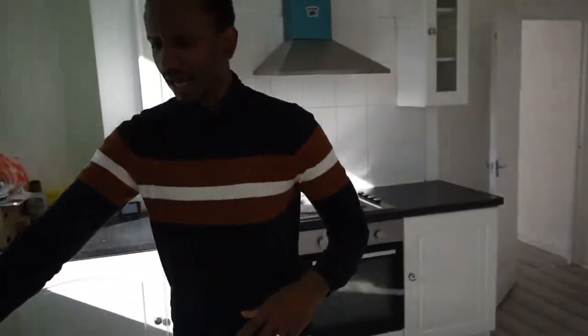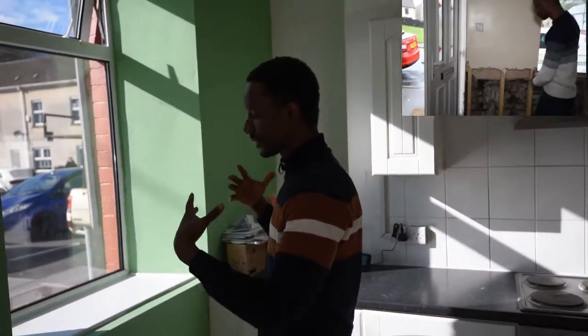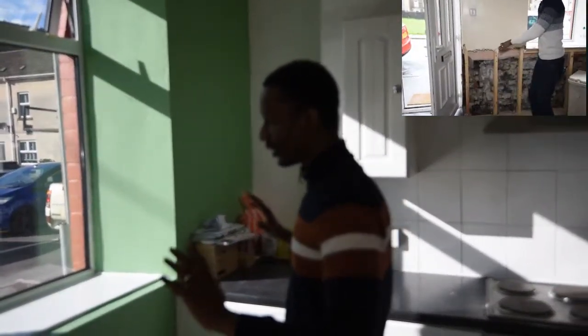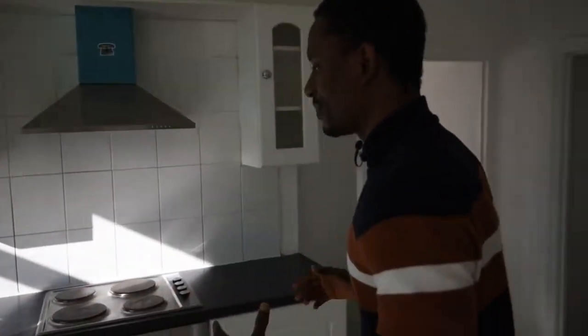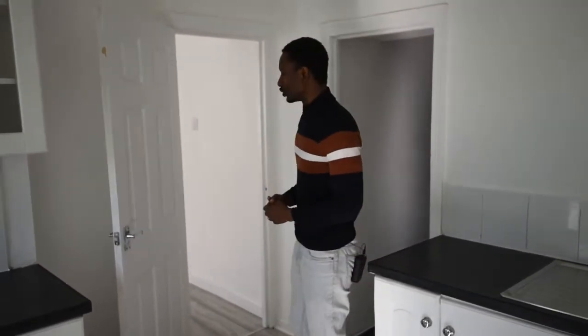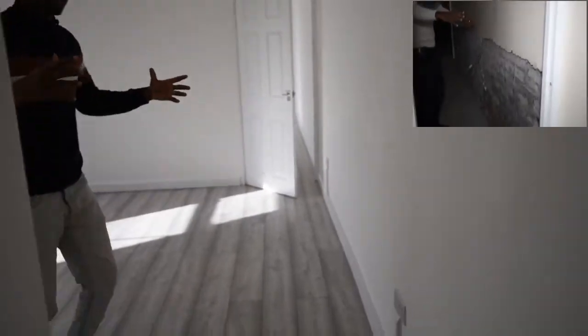Basically what we did in this kitchen was we had to hack this wall here because the problem we had was damp. Damp was penetrating from the outside coming inside. So what we did was we hacked this wall, did the damp course, tanked it, and then obviously replastered and re-skimmed it. We also changed the floor — all this was just concrete — to ensure it's really appealing and clean and tidy.